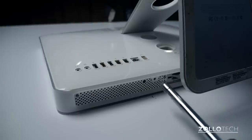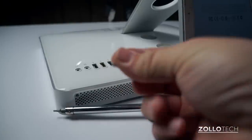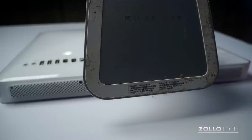Now the screw I just removed out of this hole right here is actually a little bit longer than the others, so make sure that you set those aside and have them in the right place. Now that we have all the screws out of the bottom, we're going to stand it up and pop the top off of it.